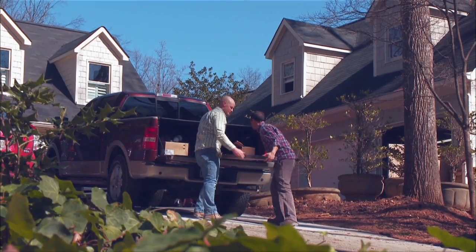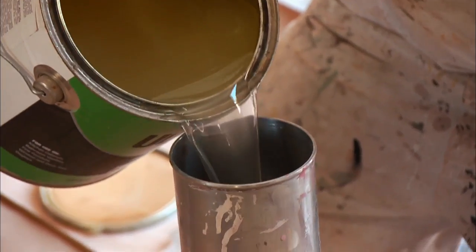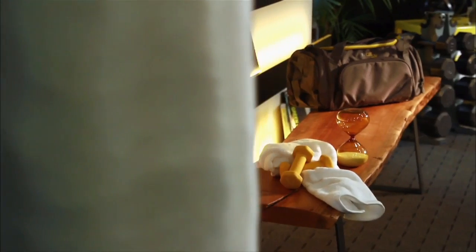Relatively short project. You can simply apply an oil or a stain and a top finish coat. The end result is a great bench and can be utilized for many different things.